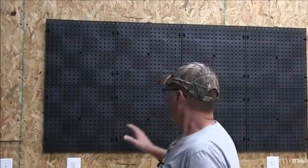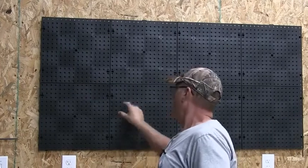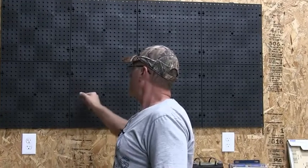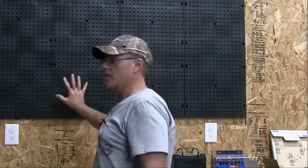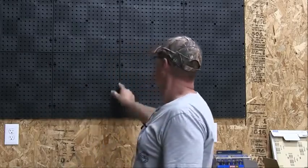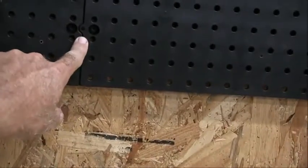One more thing to mention: these are 16-inch square tiles, and right at the edge they make it so you can screw these directly into your studs if you have drywall, like in a garage. So you have two options. You can get a piece of five-eighths plywood, cut it to the size you need, screw it to the studs, and then mount the tiles on that. Or you can screw the tiles directly into your studs. They have the screw holes right there for that option.